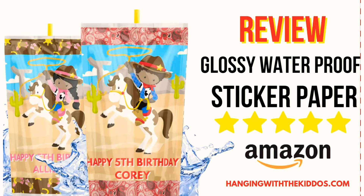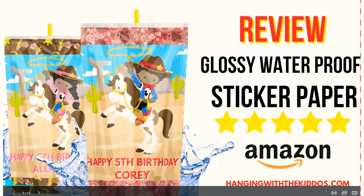Alright guys, I hope y'all found this review helpful. If you did, please be sure to give this video a big thumbs up. You can find the link to the paper I used in the description box down below. You can also find the link to the Capri Sun label template I used to create this design down below as well. If you're interested in any of our custom party favor designs, you can find them on our website and also in our Etsy shop. Don't forget to subscribe and hit the notification bell so you can be notified when we post more videos. Thanks for watching and see you next time. Bye!